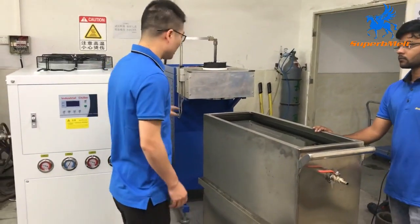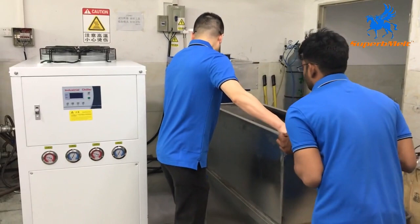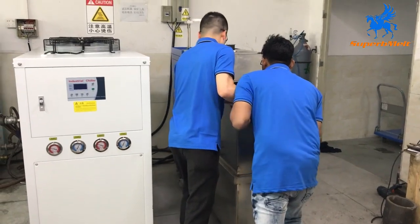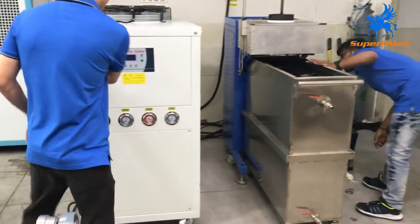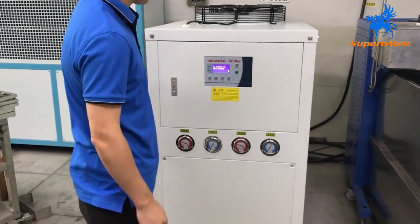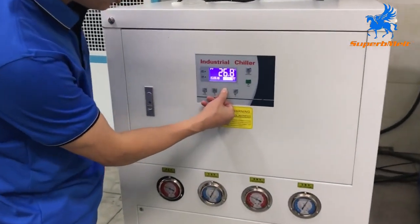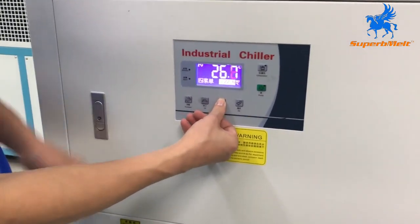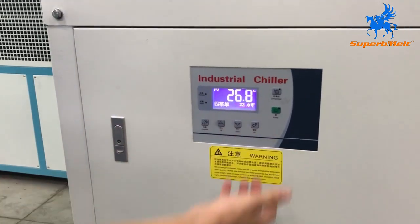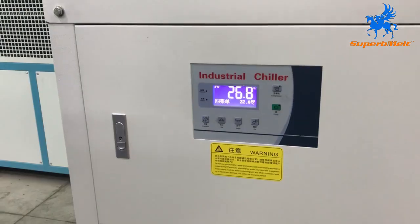Let's operate the machine. Push this — let's put the tank into the machine and fill the water. Now let's start the chiller. The cover is here. We can adjust the temperature — for example, set 22 degrees, press okay. Then press start. The machine has a press pump and compressor. The real temperature shows here.